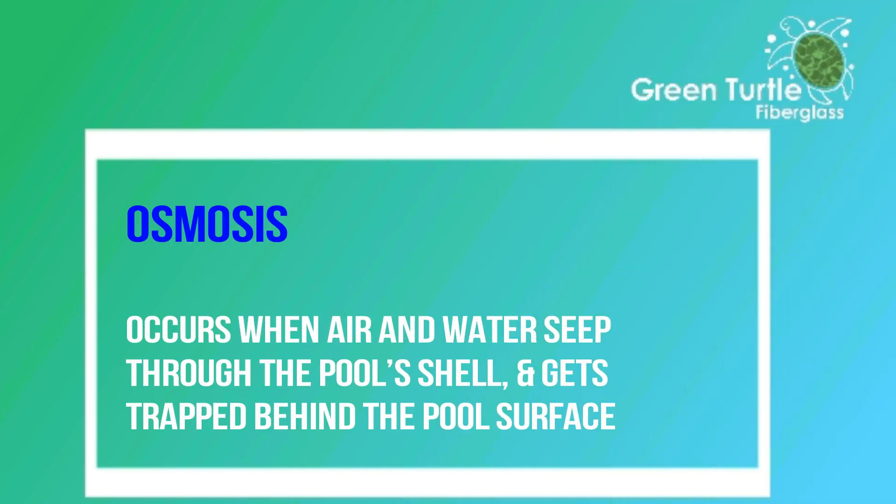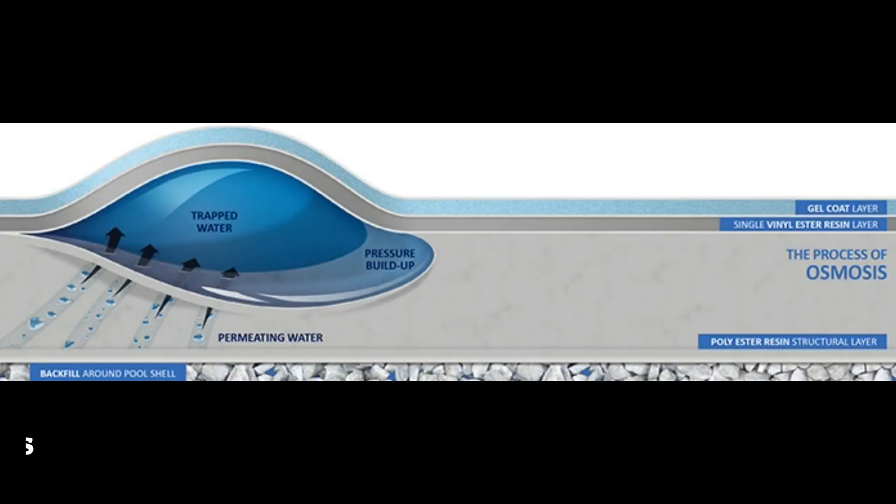So what is osmosis? Osmosis is where, at the microscopic level, air and water seep through the fibreglass structure of the shell and ultimately get trapped at a point between the fibreglass shell and your pool surface, which is the gel coat. This diagram shows a cross section of your pool and it shows the process and damage that osmosis causes by creating the blister.